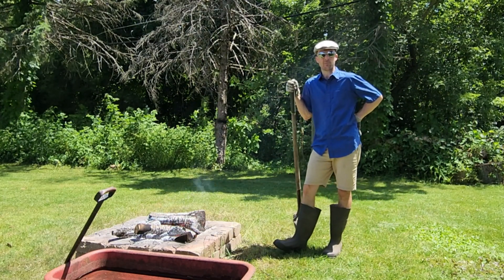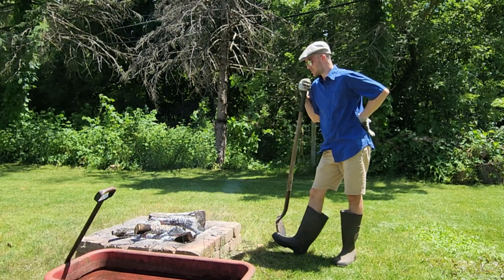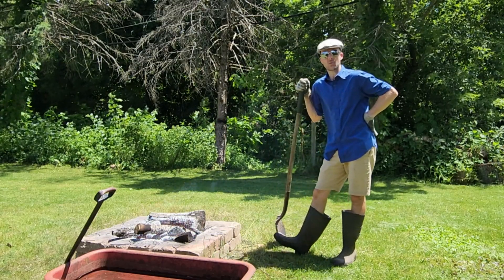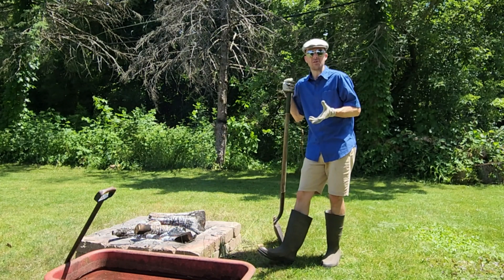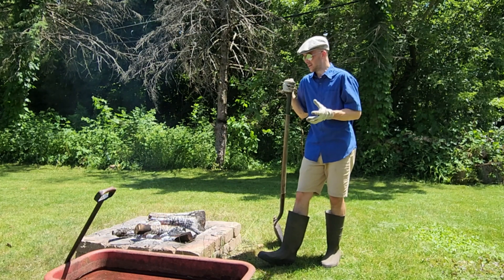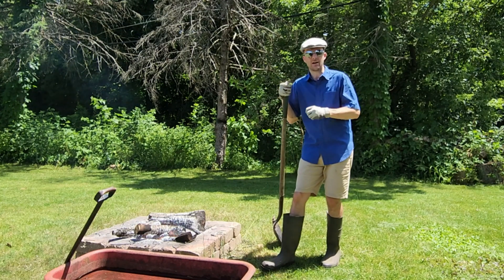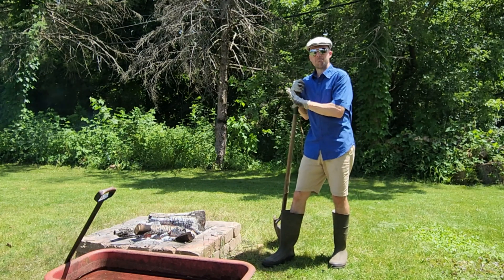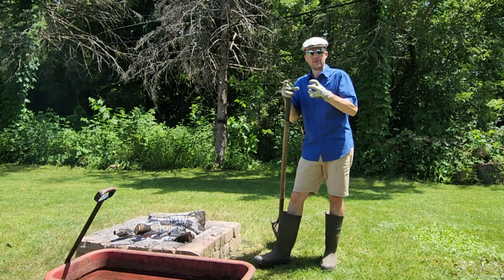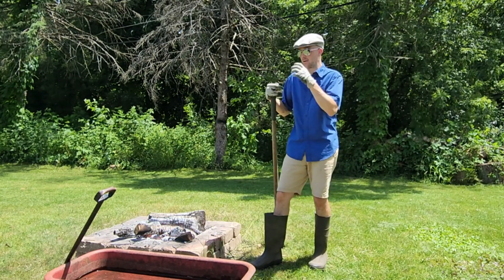I'm going to show you how I deal with making charcoal for Terra Preta. I've got a little bonfire going here — it's been going for the past two or maybe three hours. You can use any wood you want; this wood is the remnants of an old magnolia I recently cut down. The object here really isn't to burn the wood, it's to char the wood — that's why it's called charcoal. Charcoal is just wood or whatever biomass you're using that is incompletely combusted. The idea is to partially burn your wood to drive out as much hydrogen and oxygen as you can and leave behind carbon.